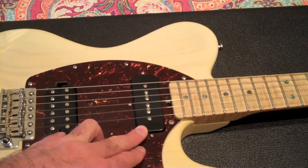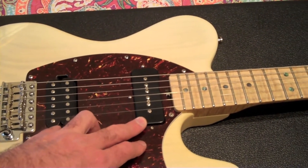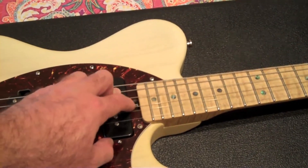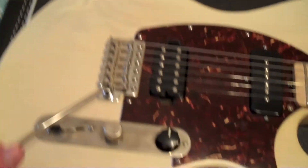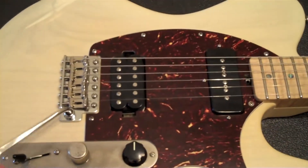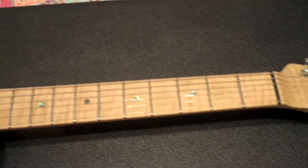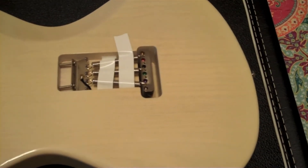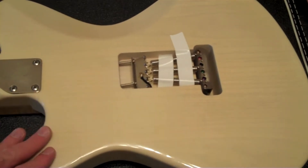I can roll off the tone if I need to get some more humbucky sounds out of this; otherwise it just sounds like a nice big fat single coil. This one has 21 frets and a spoke wheel truss rod adjustment, which is great. The finish is a little distressed — just finish cracks — and you can see a little bit of wear on here on purpose. On the back there's some nice finish checking, which I thought was a cool little touch.